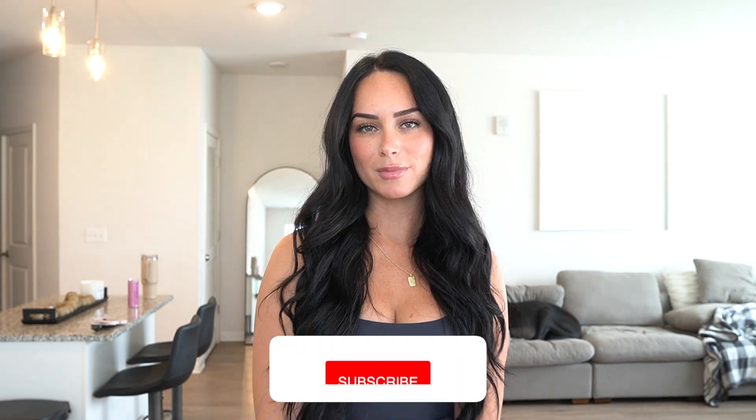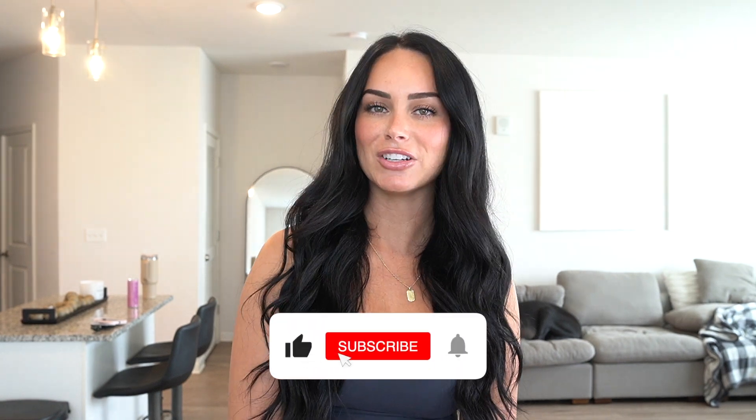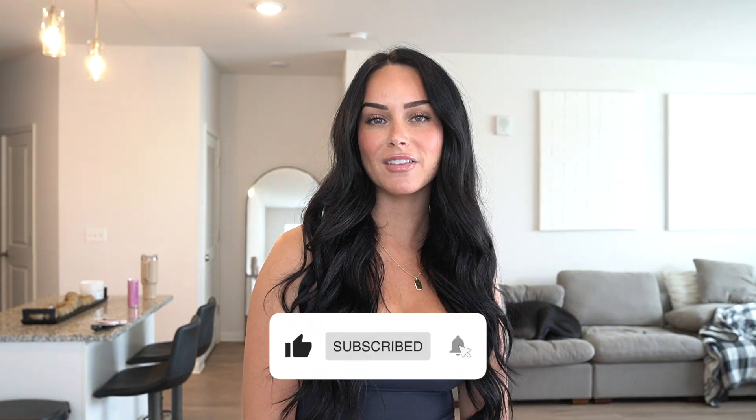If you do not already know me, hi, my name is Stephanie and I will be your go-to girl for fashion content and try-on hauls. So if you love these kind of videos, make sure you give this one a thumbs up, subscribe to my channel, and turn on the notification bell so you don't miss a video of mine. And without further ado, let's go ahead and get into today's video.